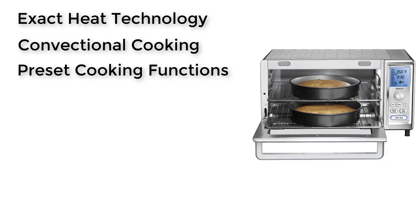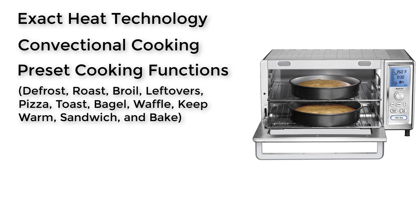Preset Cooking Functions: the TOB260 comes with 11 standard preset options — defrost, roast, broil, leftovers, pizza, toast, bagel, waffle, keep warm, sandwich, and bake. The unique feature of this oven is the dual cooking mode, which lets you run two different functions at two different temperature levels consecutively.